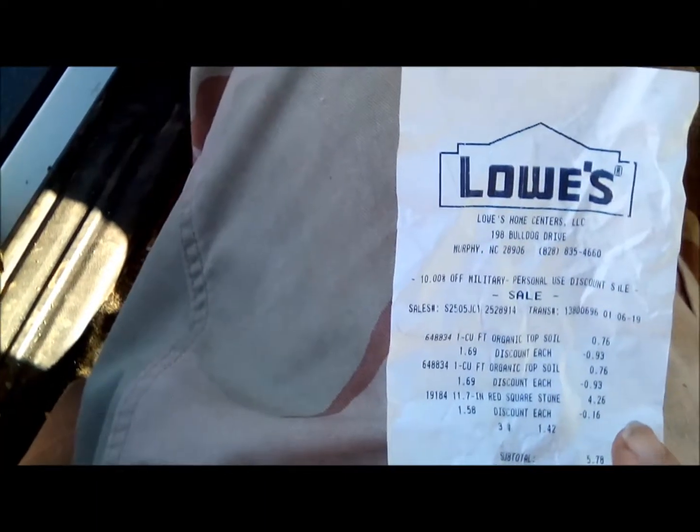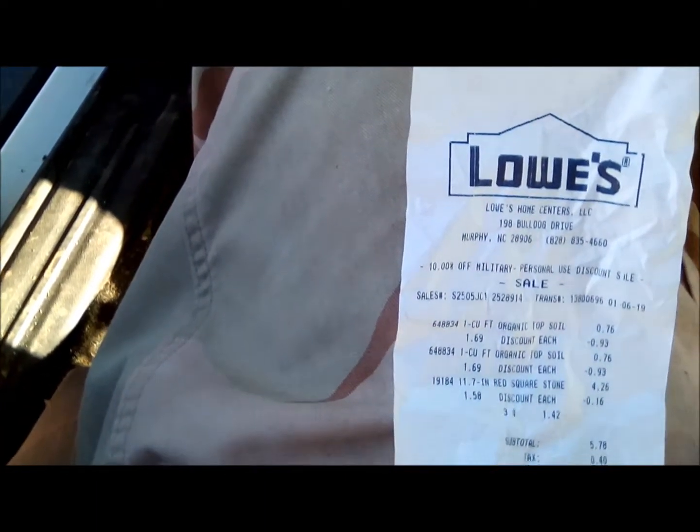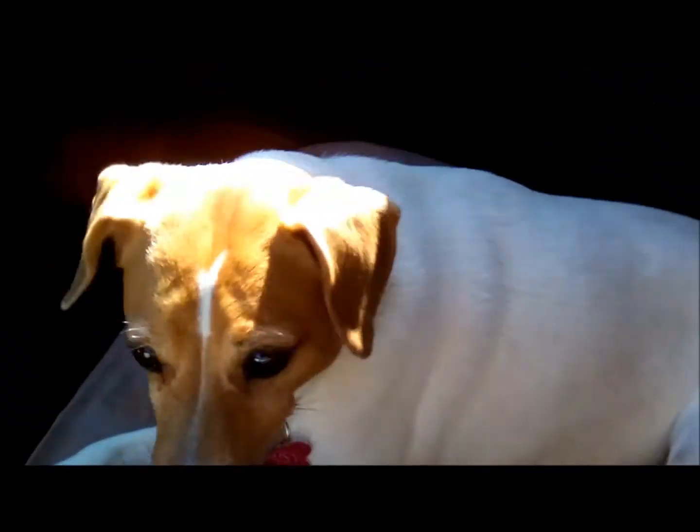Got my stuff and got the discount — paid only 76 cents for each of those bags of topsoil. Now we're gonna go home and work on the project.